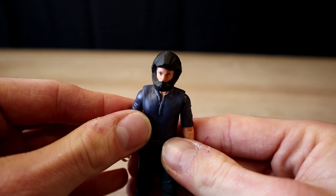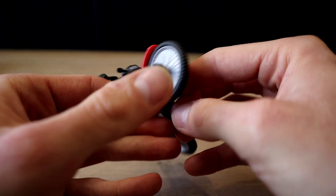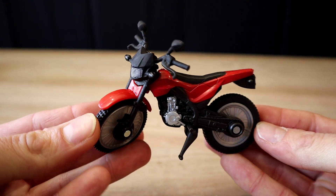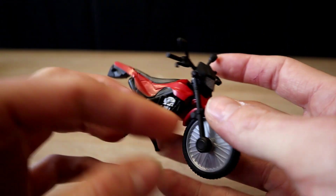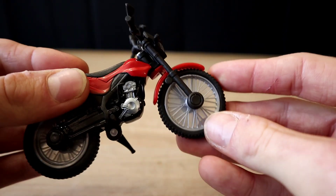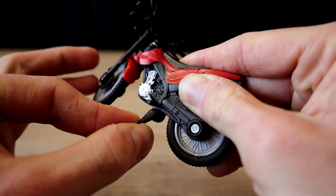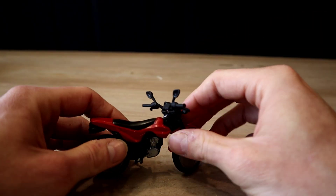He shouldn't have any trouble falling off his motorcycle. Now look at the motorcycle — I'm pretty impressed. I love the metallic sheen with the red that goes across it, very realistic. The engine is painted, both wheels spin, and it even has a little kickstand you can move around.